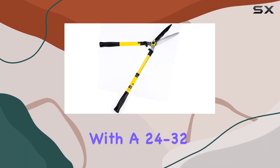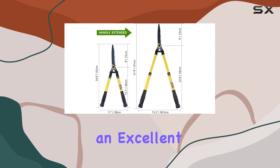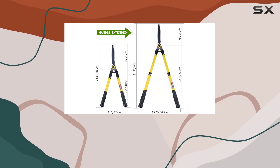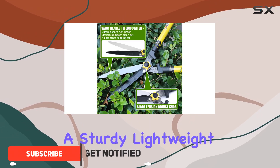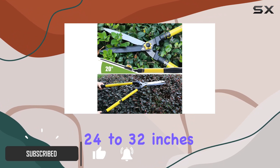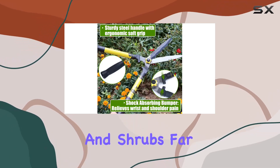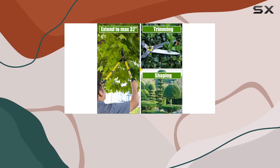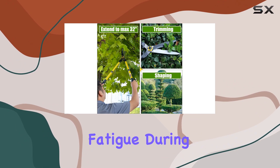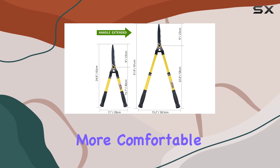Today we're looking at the head shears with a 24 to 32 inch telescopic extendable handle, an excellent choice for anyone looking to tackle their garden maintenance with ease. This tool features a sturdy, lightweight handle that extends from 24 to 32 inches, allowing you to reach branches and shrubs far and high without straining. The handle is designed with ergonomic, non-slip grips which reduce fatigue during extended use, making those long trimming sessions much more comfortable.